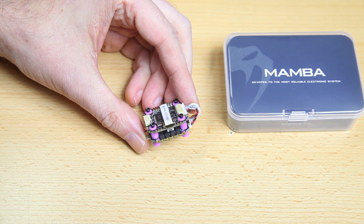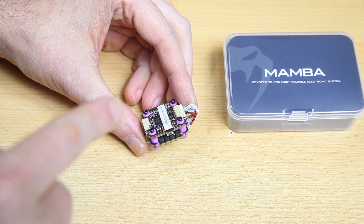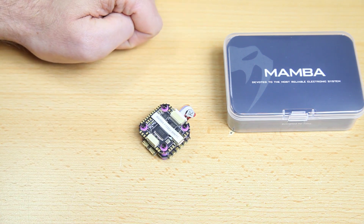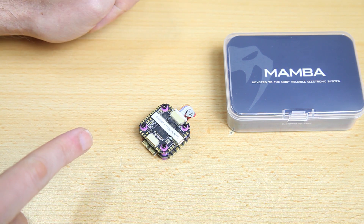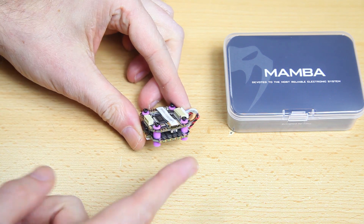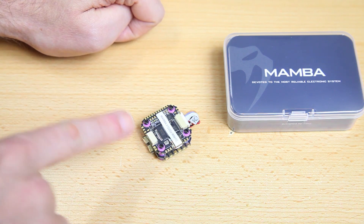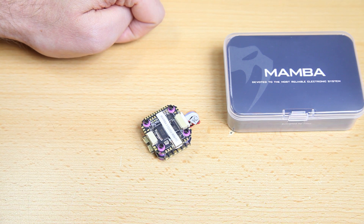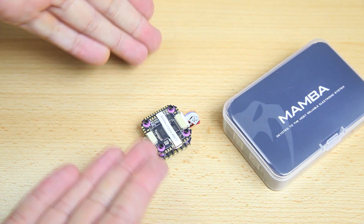This isn't a racing quadcopter — I probably won't be doing turtle mode maneuvers and such. Either way, more than enough for this build. The frame can also accommodate 30.5x30.5, so bigger stacks are possible, but this will be more than enough. I already have quite a lot of quadcopters with this stack, some for DJI and some not. It works, so I've gone with this stack.